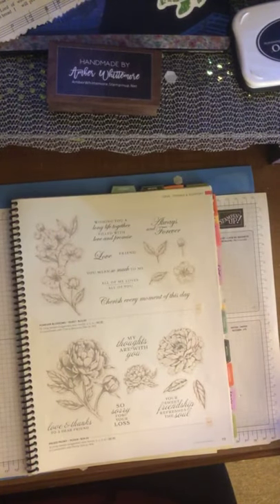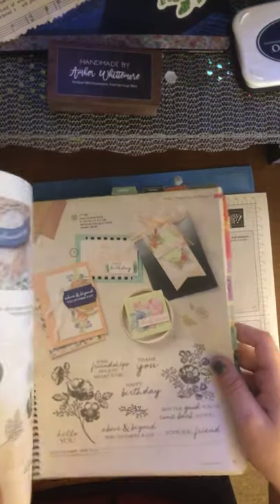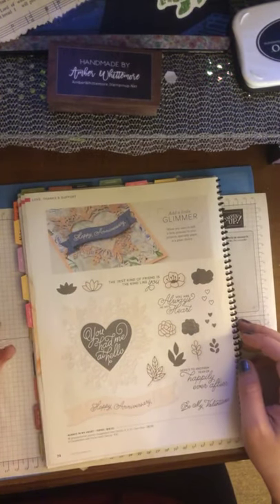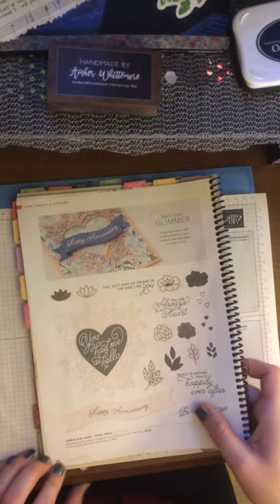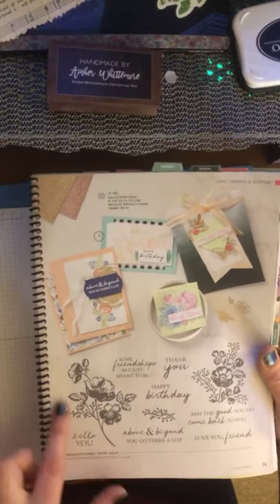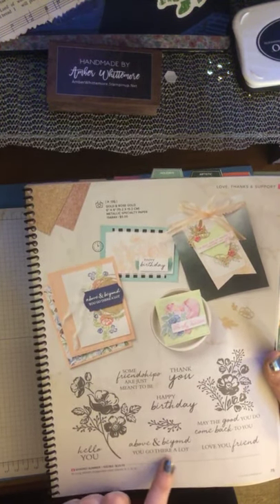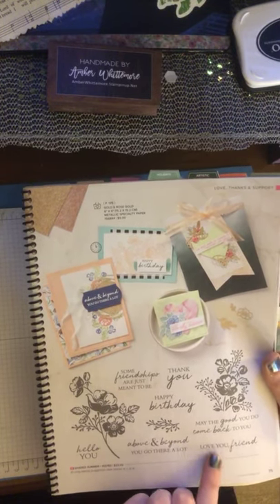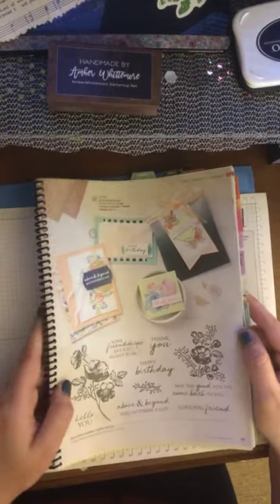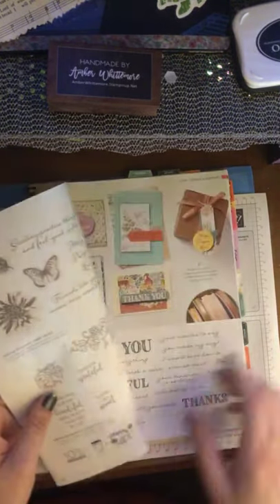We have our returning Forever Blossoms on page 73 and Prize Penelope, and then Always in My Heart on page 74 from the mini catalog. Then Shaded Summer is a new one — it's actually really pretty, with shaded flowers. 'Some friends are just meant to be.' 'Happy birthday above and beyond.' 'May the good you do come back to you.' It's another sentiment that really should be part of everybody's collection because who doesn't need these? They're gorgeous script and good-sized words.